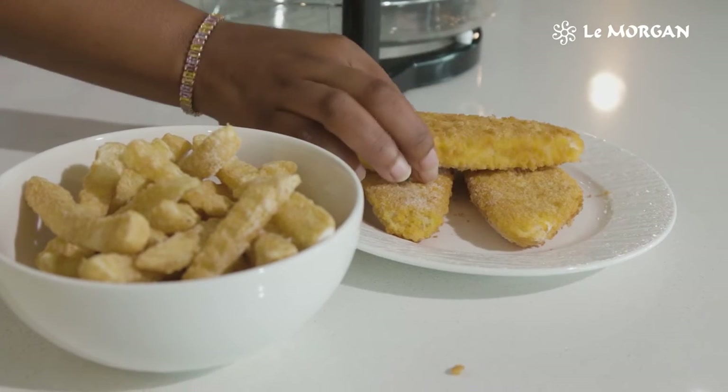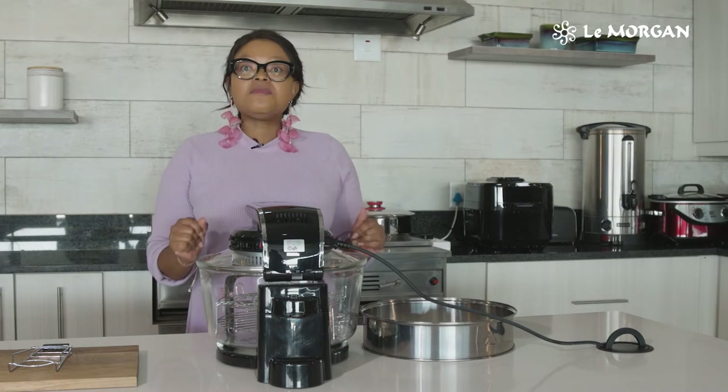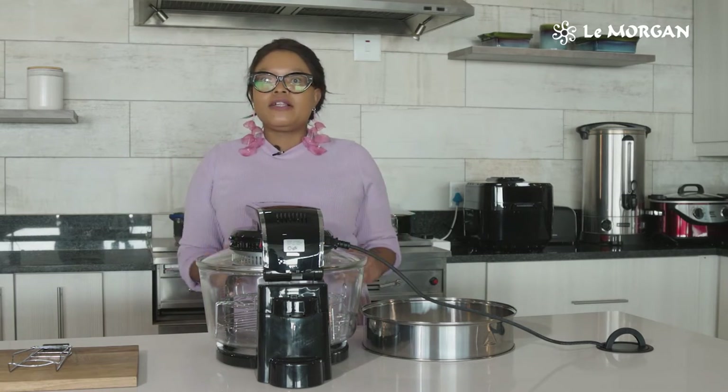This Limogin convection oven has a tray that elevates food for you. How amazing is that? So today I'm going to be showing you how to cook fish and chips in 20 minutes using no oil.